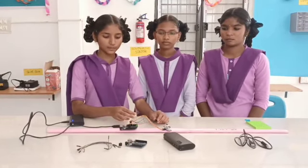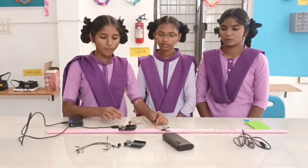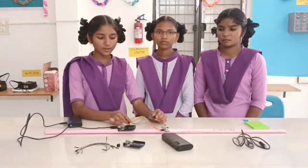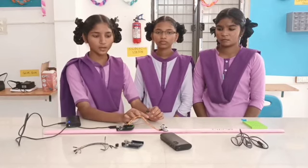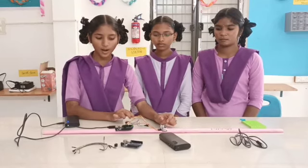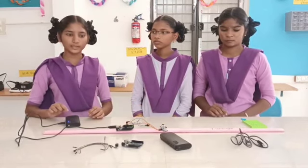This experiment uses 6 male to female jumper wires connected to the digital pins of the Arduino Uno. Among the 6 pins, 2 pins are connected to the buzzer and the remaining 4 pins are connected to the sensor. It works through a sensor.